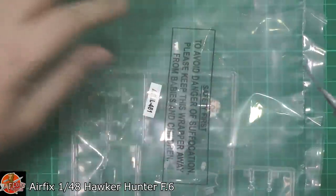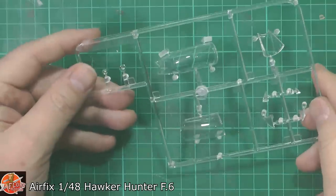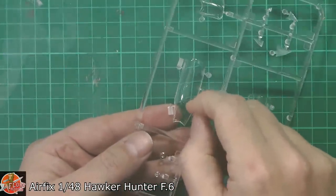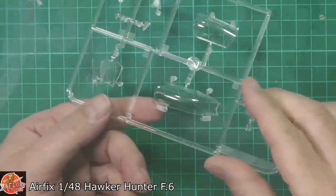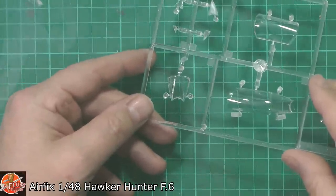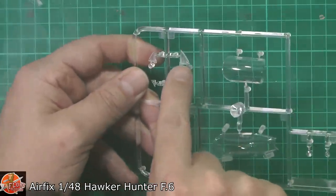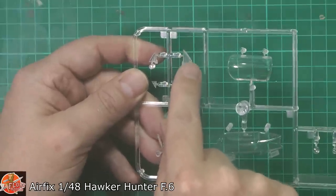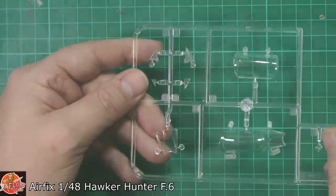Last up, we've got the clear sprue. That's actually really very nice indeed — good edging onto it, no problem. You've got the closed canopy moulded all in one — a little bit of distortion but actually pretty clear. The front one has no real distortion. These wing tip light parts — there's a tiny little bit of the light there, and the rest is wing, so it's probably best to paint this, let it dry, mask it, and then add it to the wing, and then just unmask it when you're completely finished.